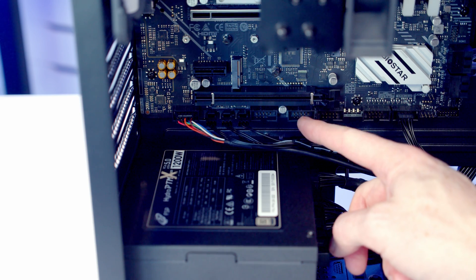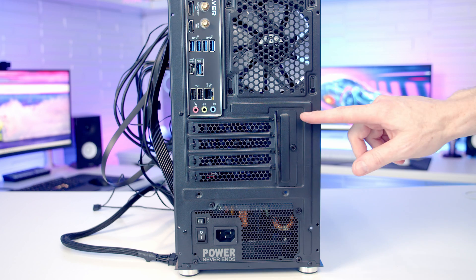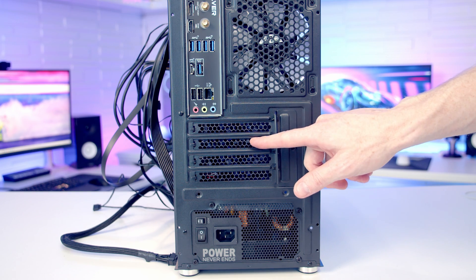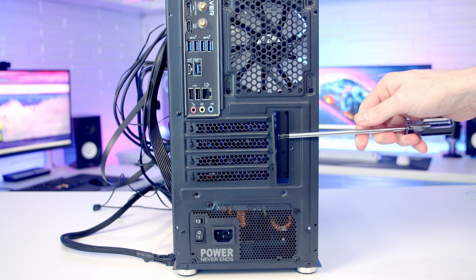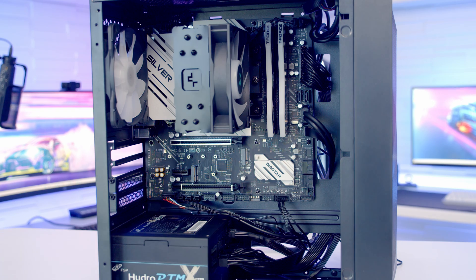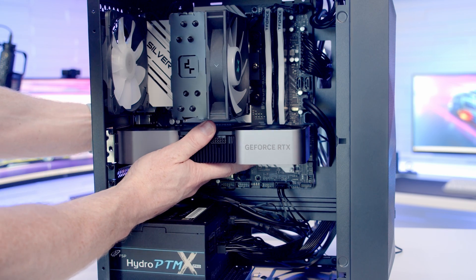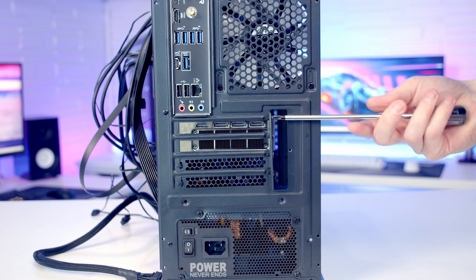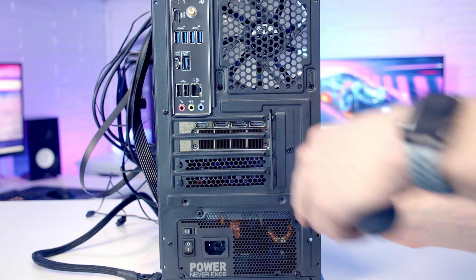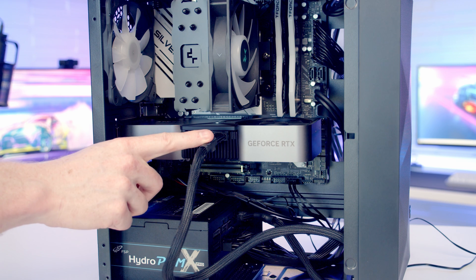Just before installing the graphics card, I want to put a couple of cable ties on the cables running down to the bottom left of the motherboard. To install the GPU I need to remove the first and second slot covers from the top, but to get access I first need to remove a small plate. We open the clip in the top PCIe slot, line the graphics card up, and with some firm pressure it clips into place. We secure it with the two screws removed earlier, then plug in the 12-volt high-power cable — making sure we get a nice click when plugging it in.